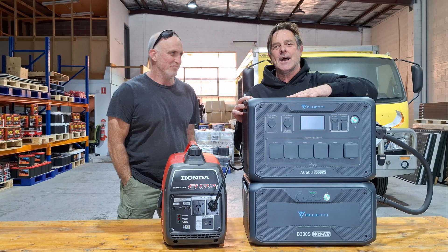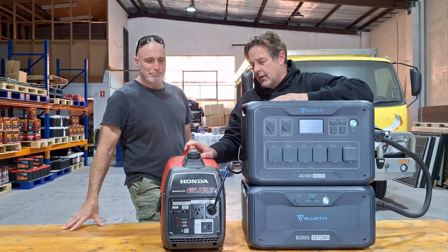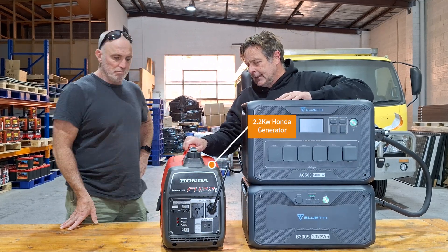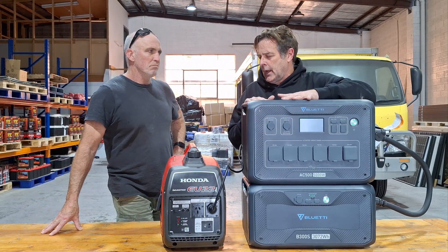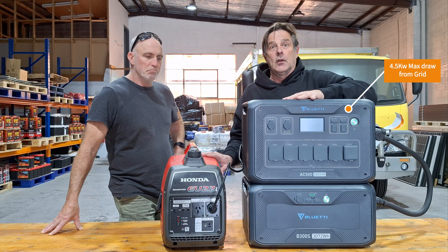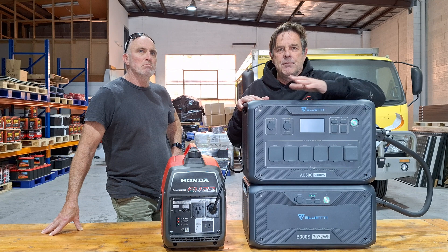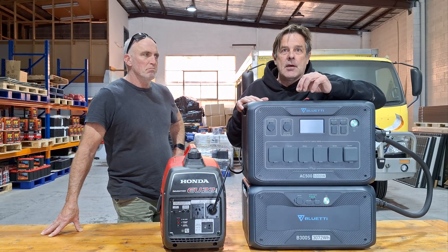Byron doesn't want the hassle of setting up all the panels and he's already got a generator, so we're trying to use whatever he's got. He's got a 2.2 Honda, and when we tried it, it was pulling about 2.5 amps and it doesn't like that. So what we do is go into the settings, step it down to 5A, and it's putting in about 670 watts.